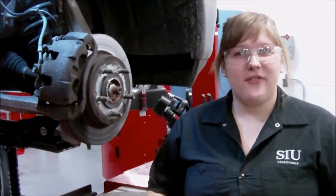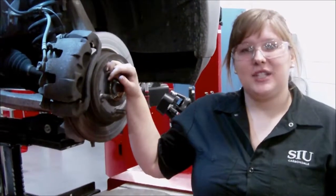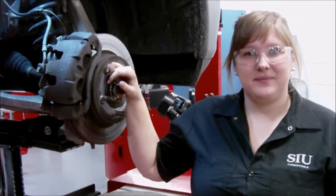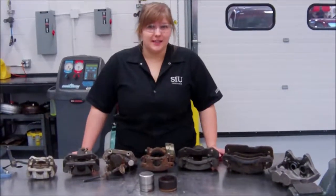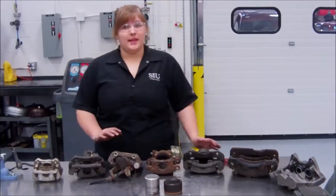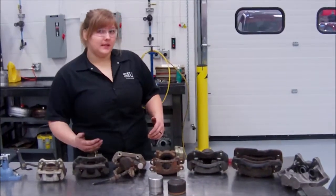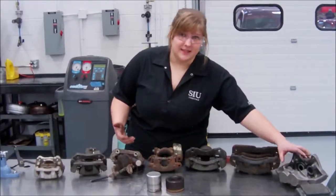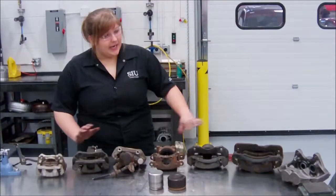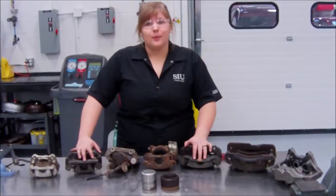Now that we fully understand the different parts of the disc brake system, let's move over to the bench and actually see the caliper broken down. Brake calipers are really very easy to understand. There are many different types of brake calipers depending on the application. Some might need one piston, some might need two pistons, some might actually need four pistons. Depending on the application, all these different calipers are going to vary, but they're all going to work the same.